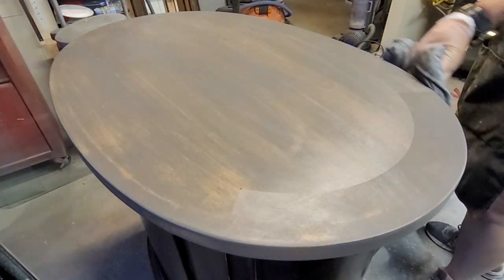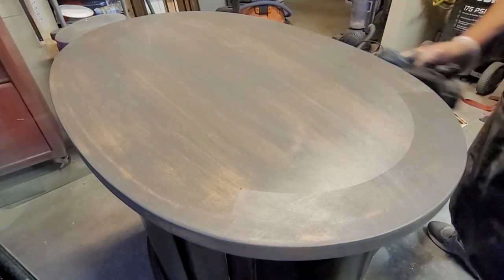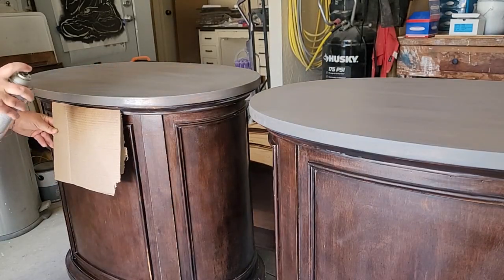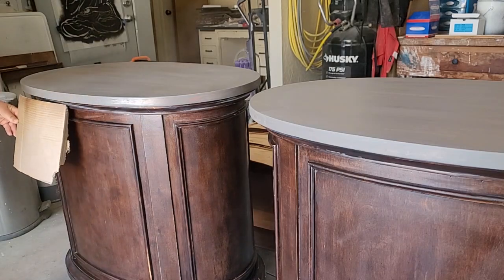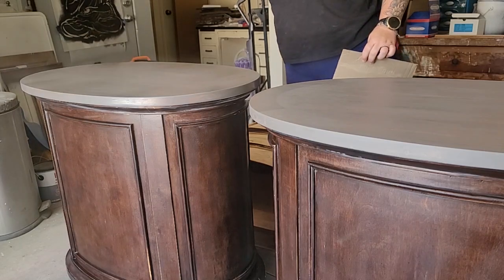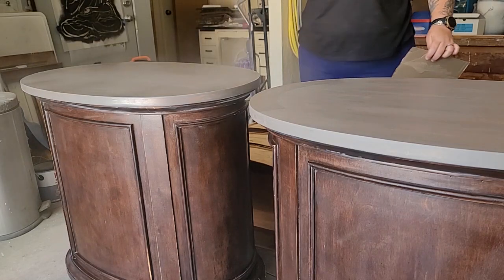I love the gray, rustic vibe that this gel stain leaves. I let the gel stain dry overnight, and the next day I top-coated it with Varathane's Polyurethane in the satin finish — it is an oil-based formula. I did three coats, allowing it to dry four hours in between each coat.